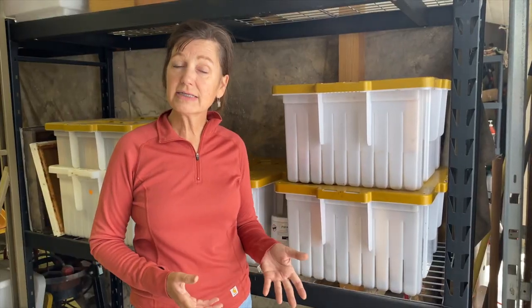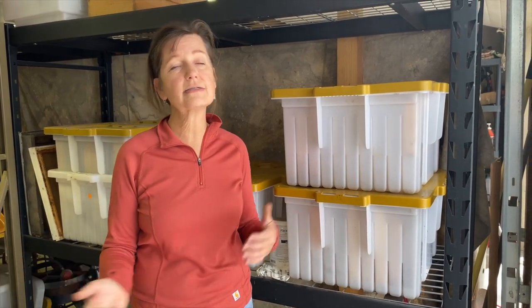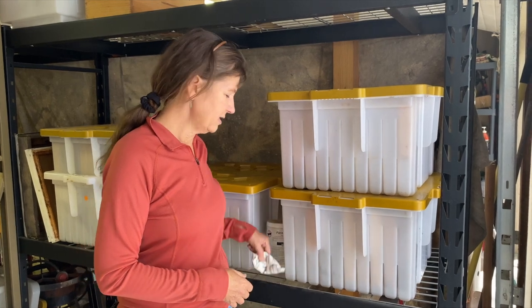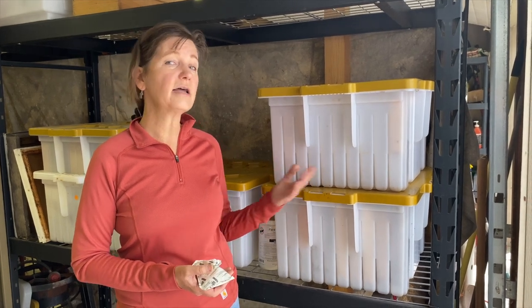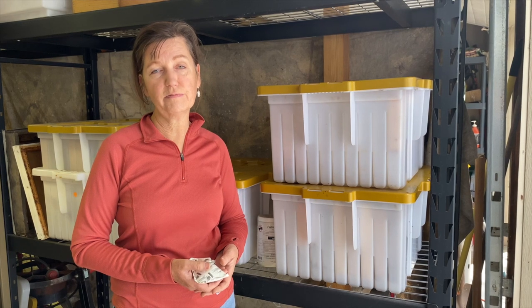I process my drawn comb honey extraction frames into the freezer for 36 hours and then into the hive butlers for winter storage. I do put in a desiccant packet for any excess moisture. We successfully overwintered last year 10 hive butlers full of 10 frames each, and we are very happy with how they performed.